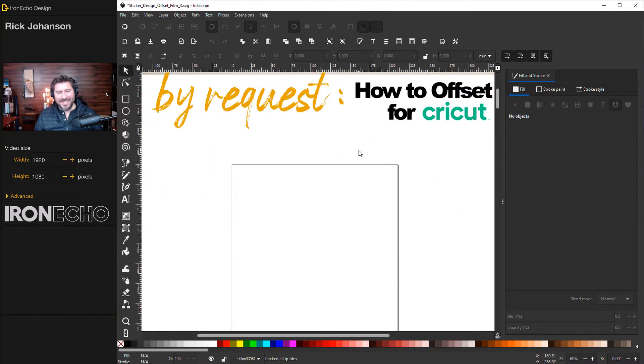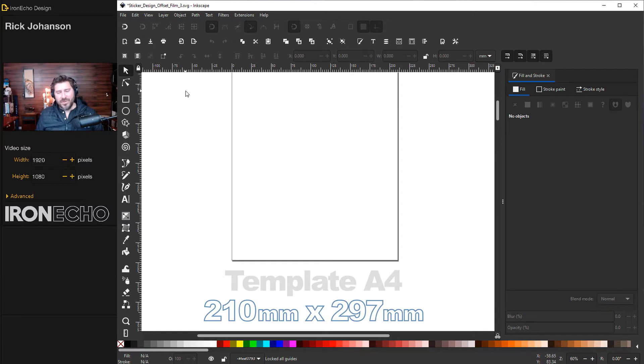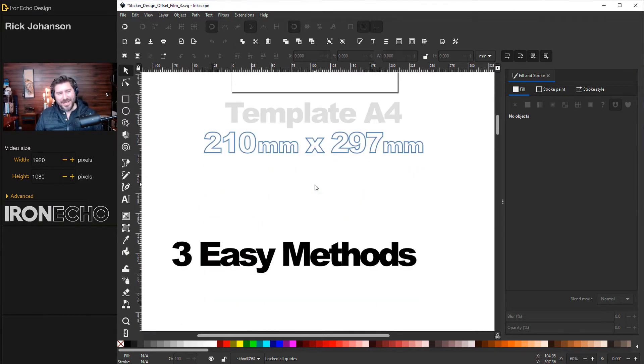If you're going to follow along and you're a beginner, you can go to the welcome screen when you open up Inkscape and choose the A4 template. That's 210 millimeters by 297 millimeters. I'm not going to use this actual space, but that way if you're following along, your offset sizing will look the same.